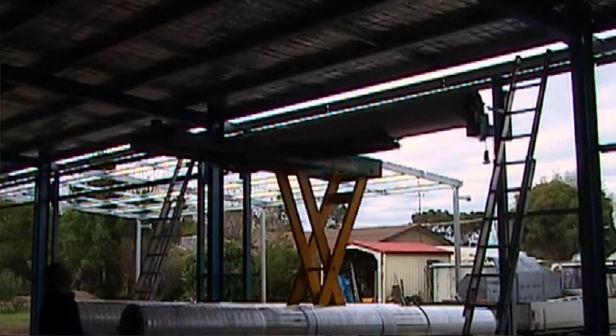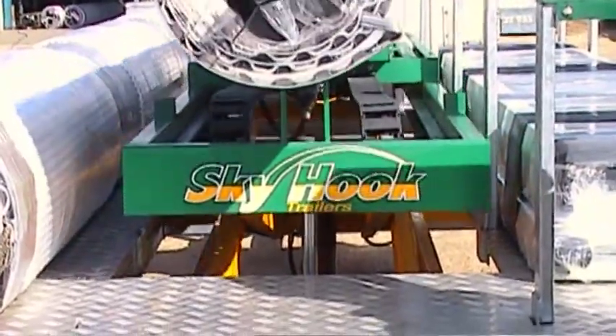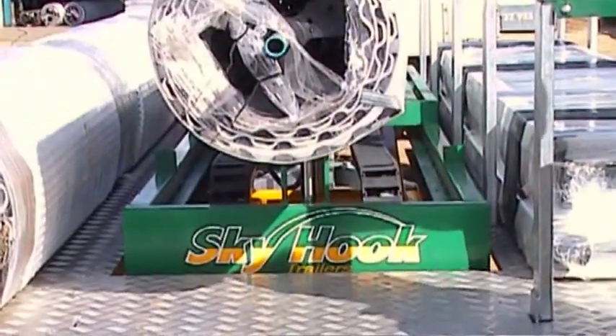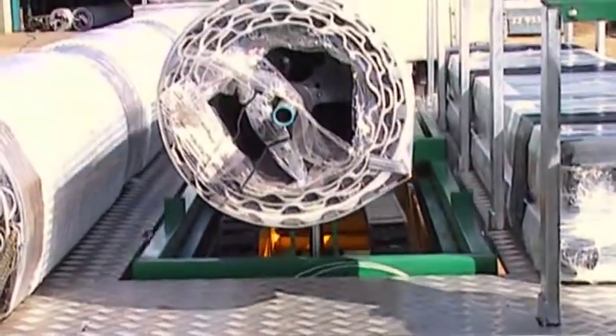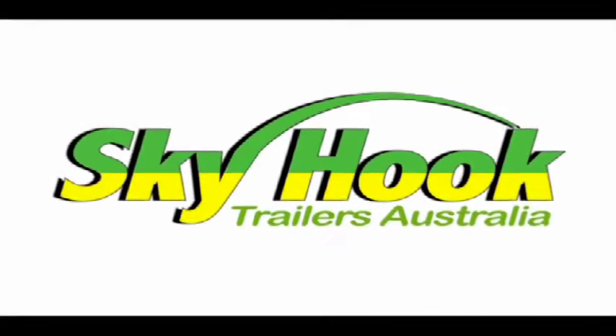Want to increase the efficiencies and profitability of your business? Then give us a call to arrange a first-hand demonstration of this fantastic industry revolutionary system. For further information or to organise your demonstration, email us today at sales@skyhooktrailers.com.au